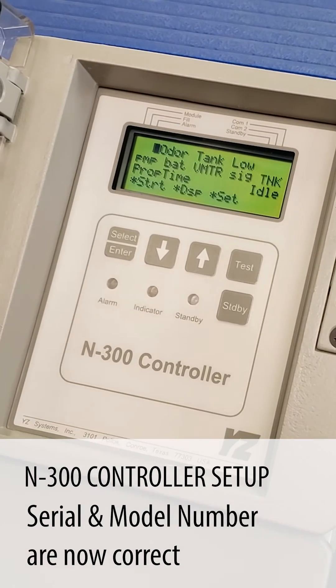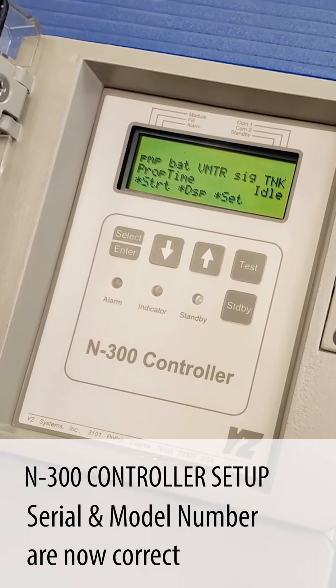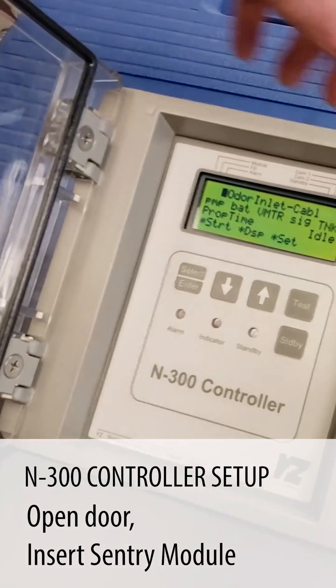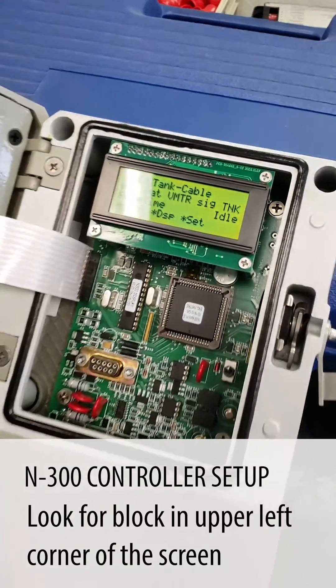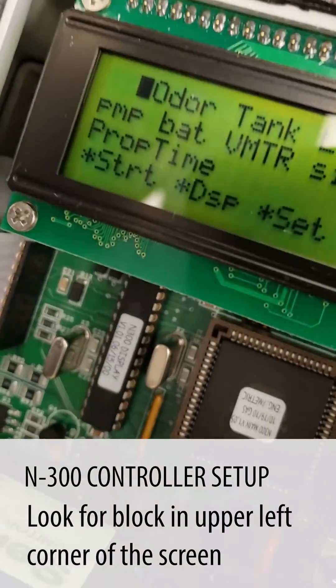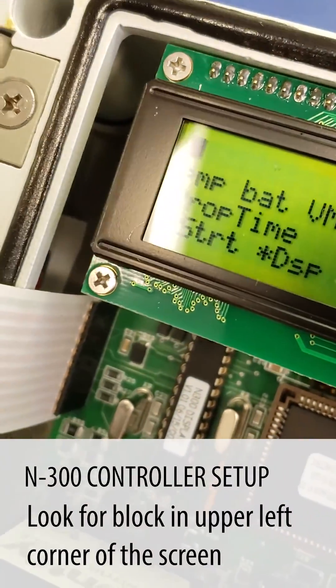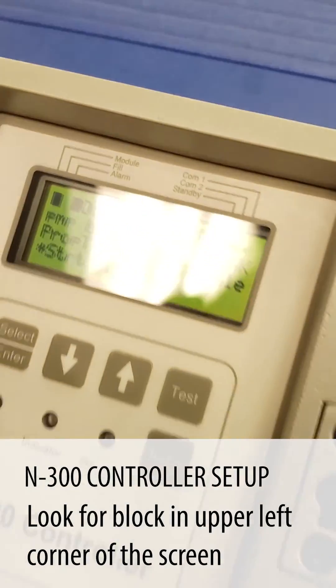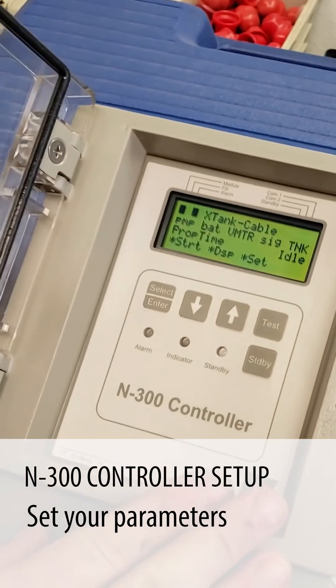Now that we have the correct serial number and model number set in the unit, we can reinstall the sentry module. As soon as we install that, the light should come up on the display showing us that we have a good module. Now the light's popped up there on the corner — we have a good module, so we're ready to put our parameters in now.